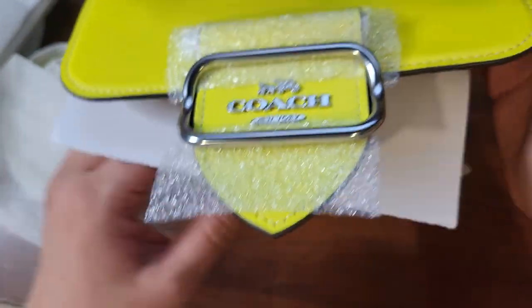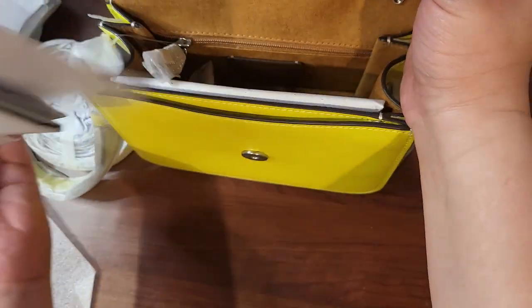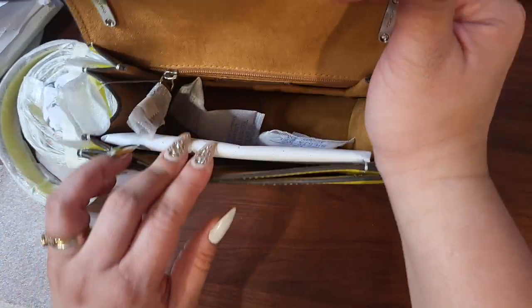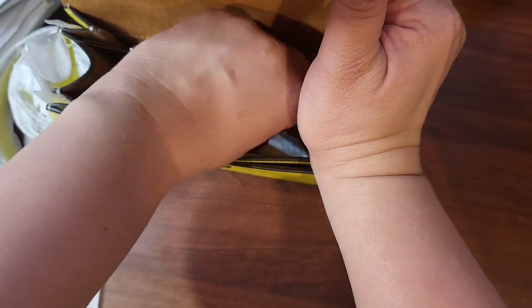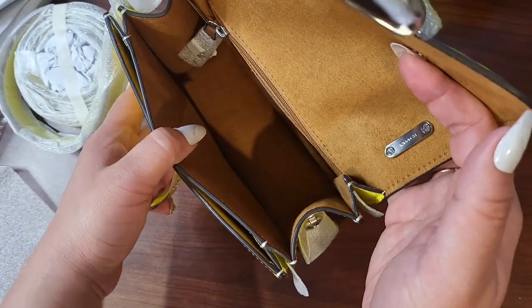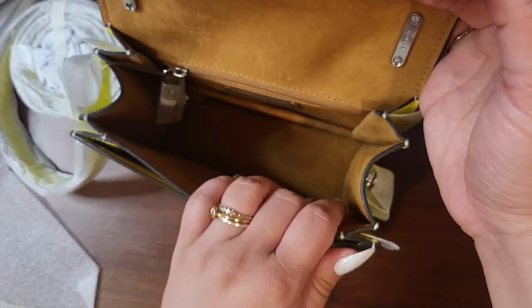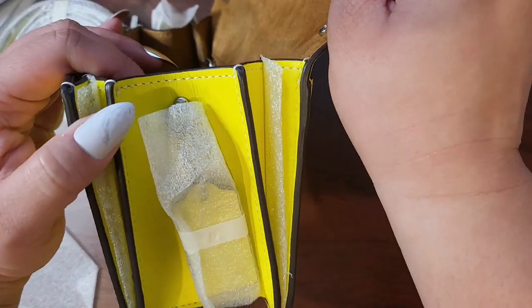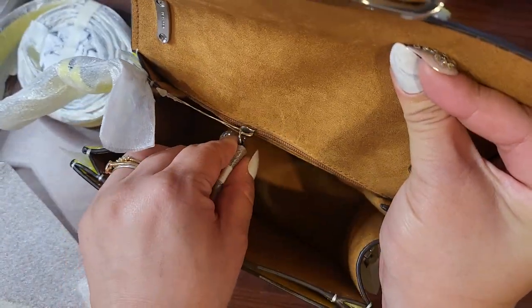There's the belt. I think I'm gonna keep this, but I'm not completely sold. I'm not gonna take everything off the belt, but I will show you the inside. Most likely we'll keep it because I am obsessed with neons these days. It's a good sized compartment, this one in the front. I like how it stretches and has these different compartments — that's really nice.